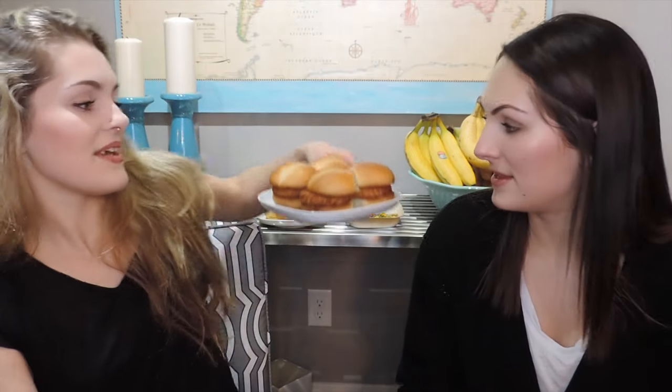I guess we'll just start with the first item. These are Garden Chicken Sliders — chick'n sliders. They're like... gross, like I didn't want to try these. They look fine. They smell good actually.